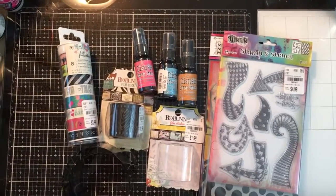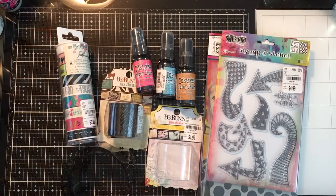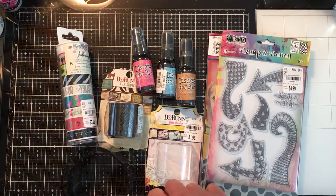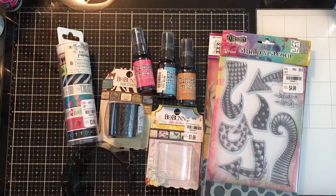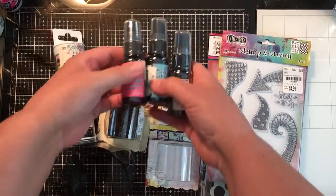Hey everyone, it is Sue here and welcome to my YouTube channel. I went to Tuesday Morning today and I got just a few things that I wanted to share with all of you. I was excited to find what I found. I was hoping to find a little bit more, but it's been a long time since I've been there, so I was really happy to actually get what I have here. So I'll just go ahead and show you.